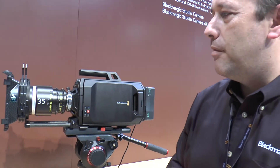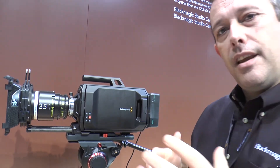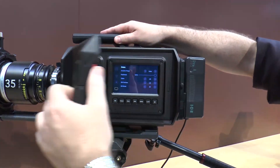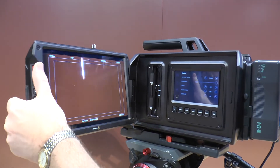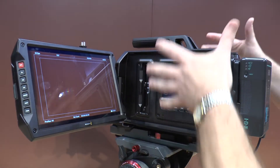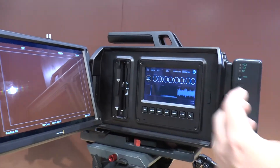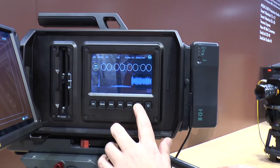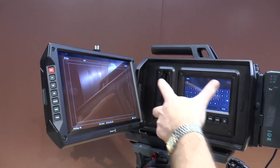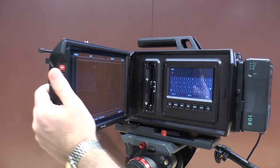Ursa is going to be available in a number of different models — initially an EF version at $6,000 and a PL version at $6,500. The camera features three built-in LCDs: the first is a huge 10-inch display so the DOP has a really good monitor as their viewfinder. There are also two 5-inch LCDs built into either side of the camera where you access all menus, see scopes, and control all camera functions via touch screen. The camera records to dual CFast cards, so when one card is full it automatically records on the next.